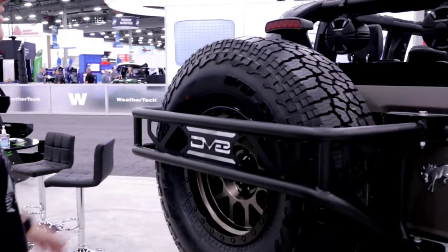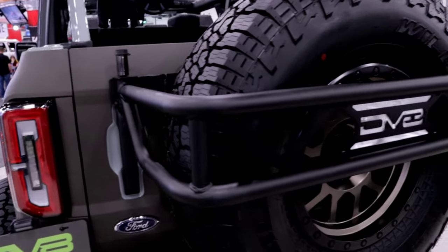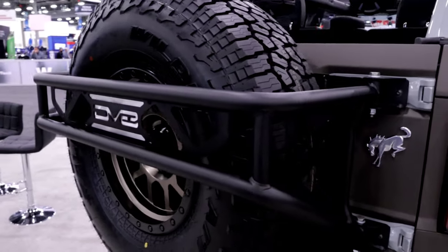This is the rear tire guard built for the Bronco. It acts as reinforcement for the rear hinges and also has a locking hitch pin so it protects your spare tire from being stolen. All around it's good protection to have on a really expensive wheel on the back of your Bronco.